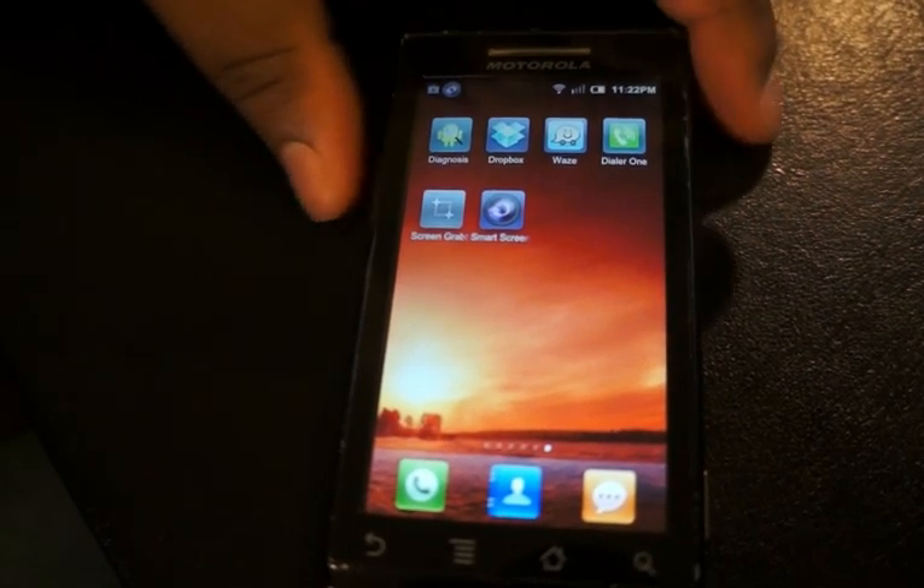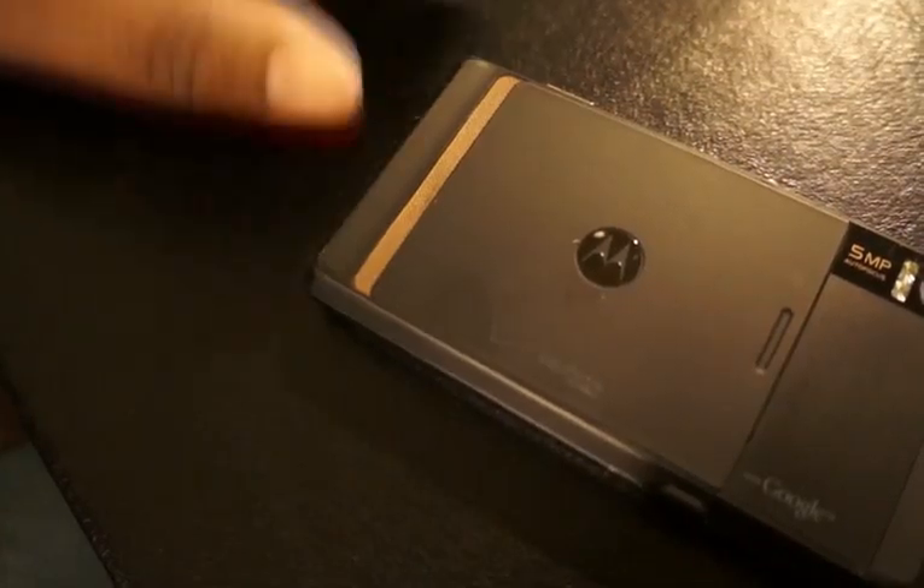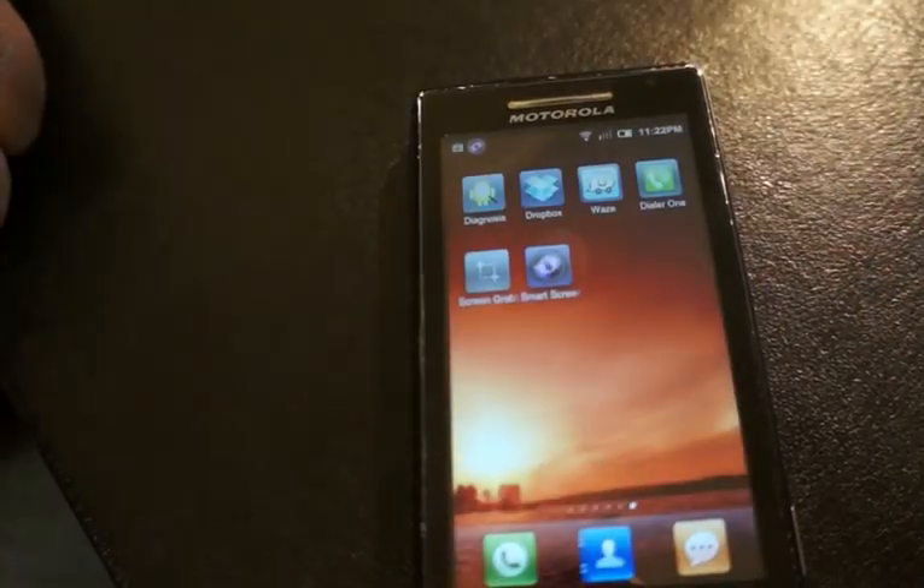So here we can just turn it over, and then as soon as I turn it back over, the screen will come back on as soon as I move my hand out of the way.